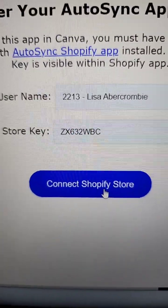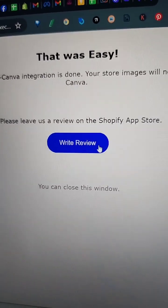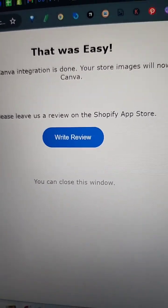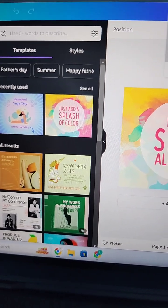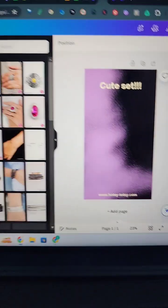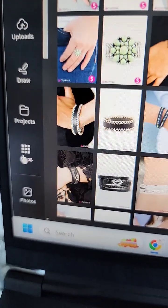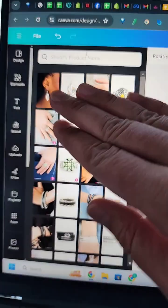It says 'That was easy.' You can write a review if you want. Now check this out — we're going to go to Apps, Shopify Sync, and every Paparazzi piece that ever existed is here. You can search by name. You cannot search by barcode yet because it looks at the title, but if I'm bored one weekend I will add the barcode so that it works that way.